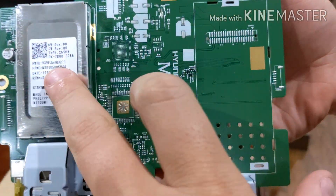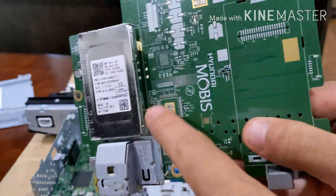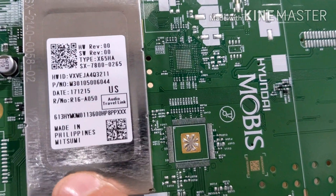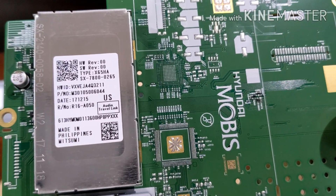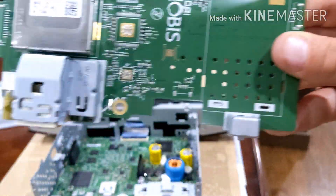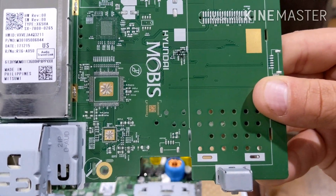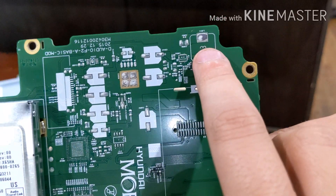Again we see Hyundai Mobis, and we have one shielded module — usually they're grounded in metal cases to keep interference out. You can see it's got big pins holding it to the motherboard, soldered in on the back side. There are also pre-cut holes where something would be soldered but nothing is there. It says 'Audio Travel Link' — so I'm not sure if that's Bluetooth or satellite radio; it might not even be installed in this model. Here's the unpopulated board — all these different pads with no components. It looks like this whole half of the board is unpopulated.